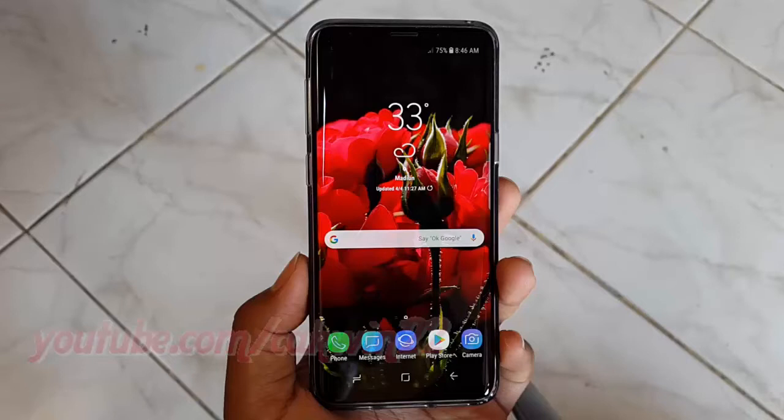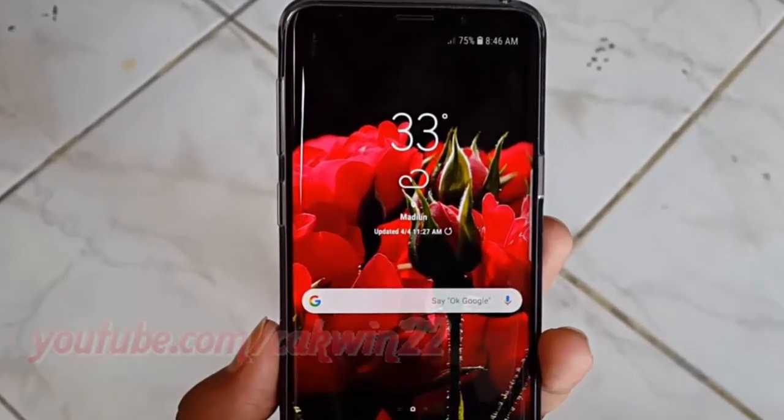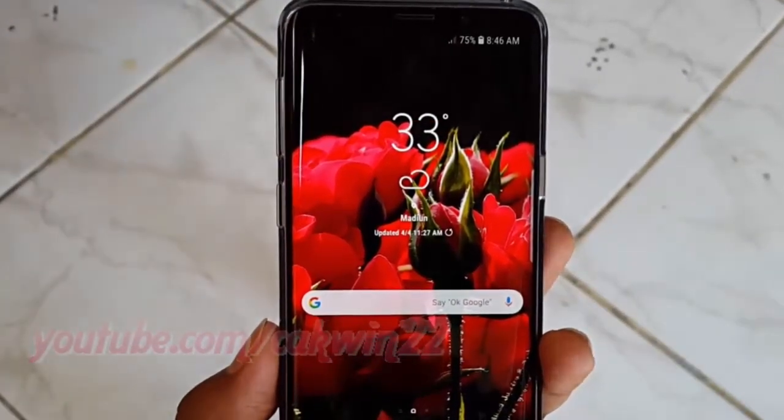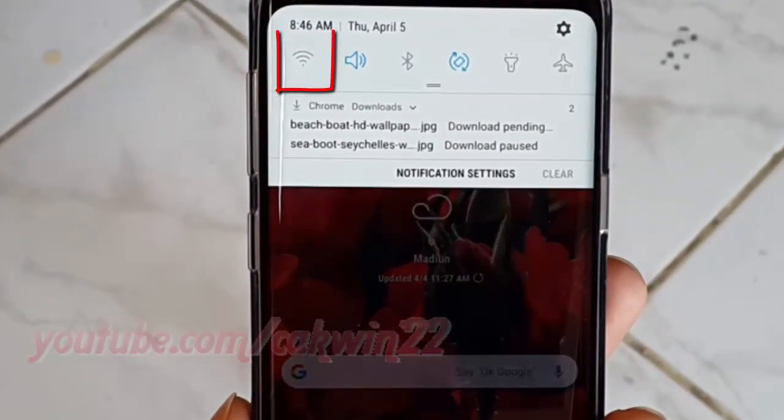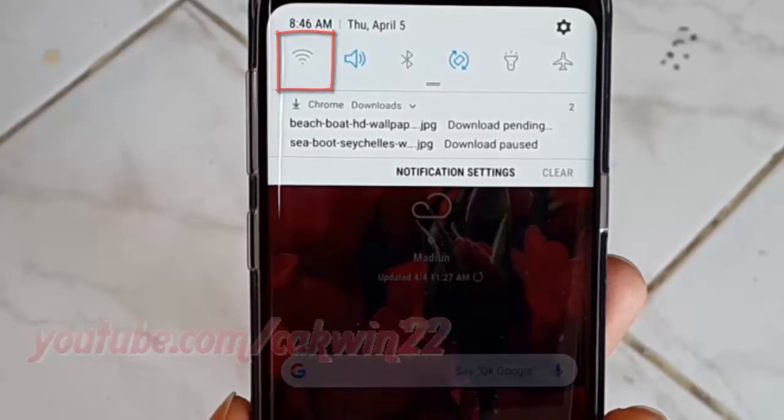To turn on or turn off Wi-Fi on the Samsung Galaxy S9 or S9 Plus, swipe down the notification area, tap the Wi-Fi icon until blue to turn on, or tap until gray to turn off.